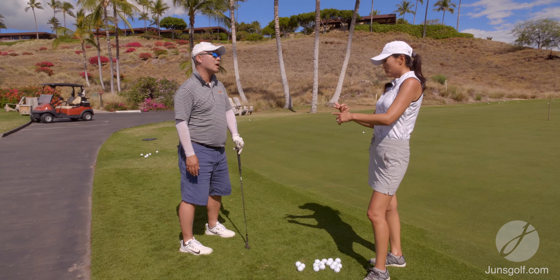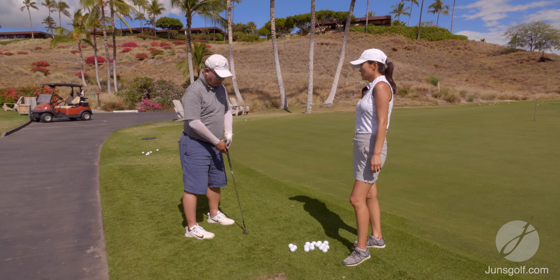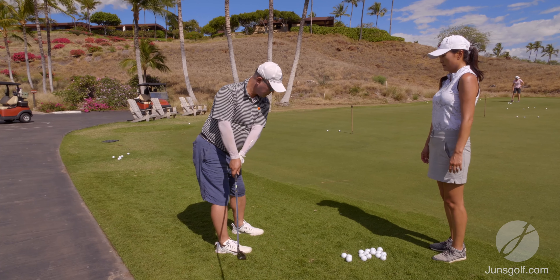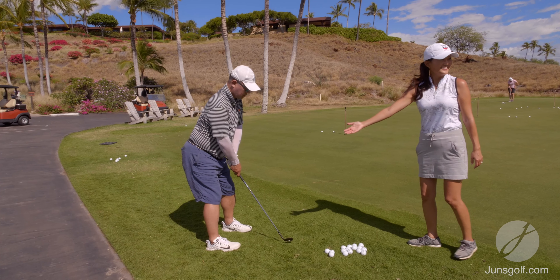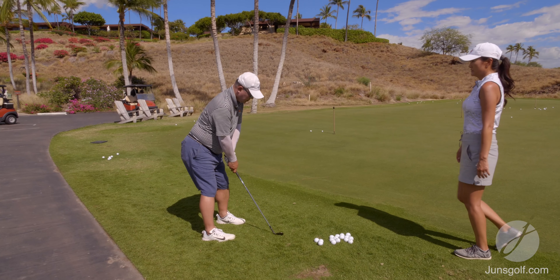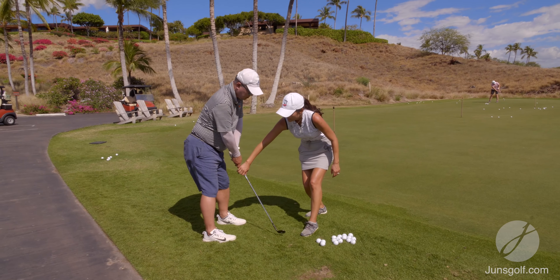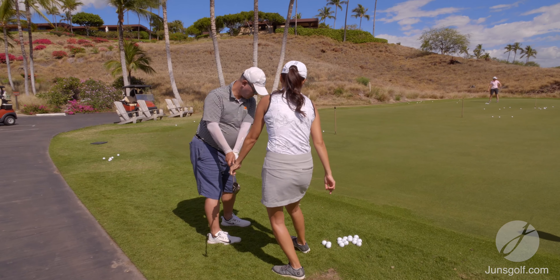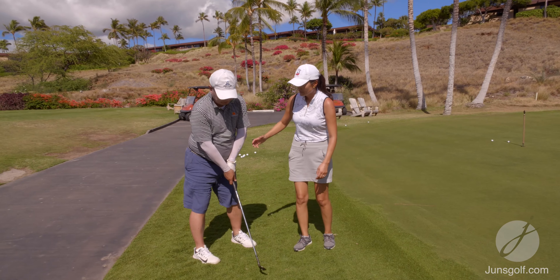Those were decent but sometimes the results aren't what I want. You need to be able to hit it solid. The way you're chipping right now — it's naturally going to go this way. If you really trust gravity, you're going to hit behind the ball, so you'll hit it heavy or thin, because your body is going to try to compensate.